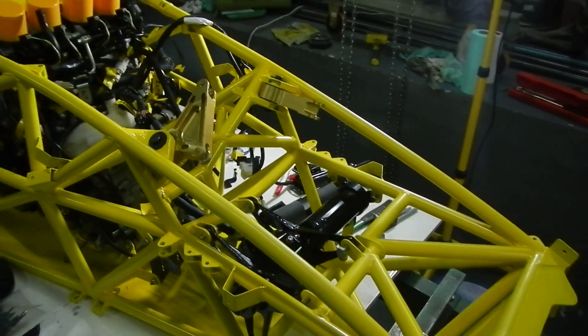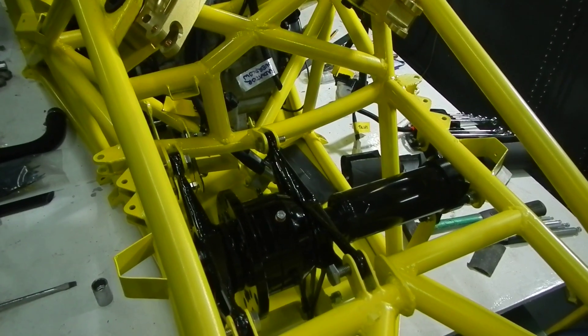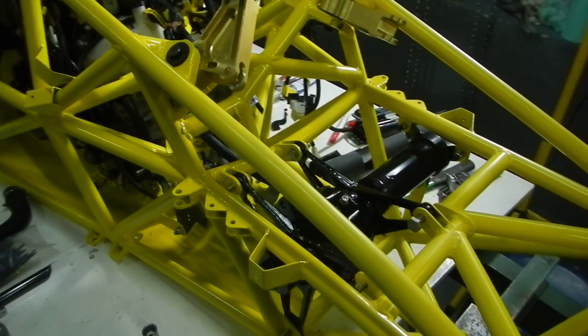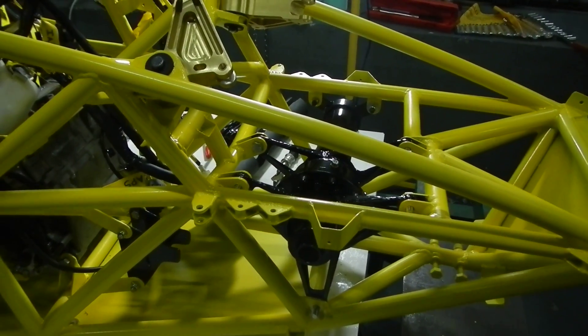Starting at the back of the car, you can see the differential is in place and the differential extensions. The sprocket's not yet on there. Although I've received it, I have to machine it to fit, to match the bolt pattern on the differential.